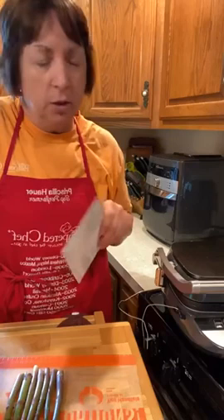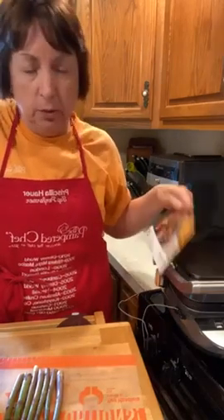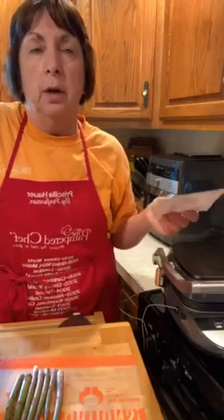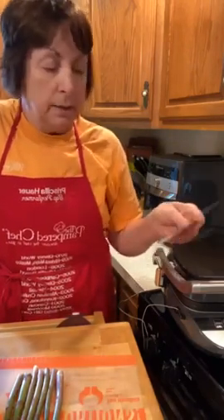Hey guys, Priscilla here. I'm here tonight with dinner on our deluxe grill and griddle. This is something you can actually do in a grill pan or on the outdoor grill — whatever you want. It's our Jamaican jerk chicken recipe from this month's Taste Buds.